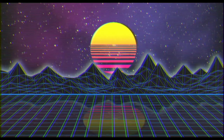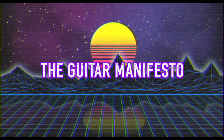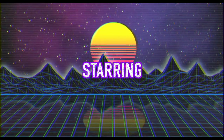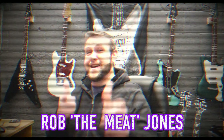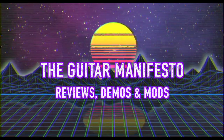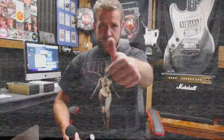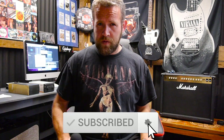Today we're going to be comparing some budget microphones to mic up my Marshall amp. Welcome back to the Guitar Manifesto channel - today we're checking out some budget microphones.